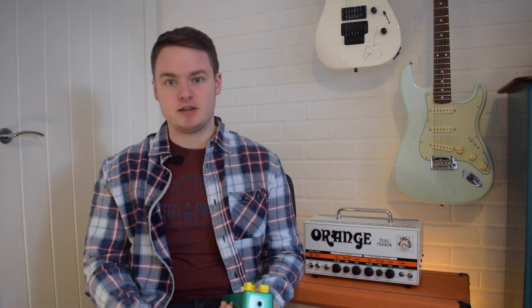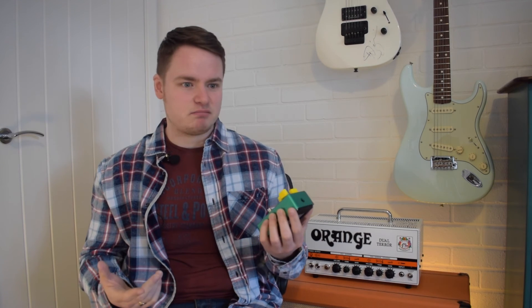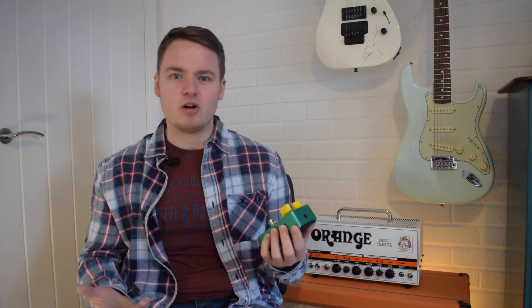So my message from this story is: before you go out and spend a hundred pounds, two hundred pounds, a thousand pounds on anything you think will get you a certain sound — it doesn't have to be a pedal, it can be a new effect plug-in for your DAW or anything — before you spend that money, search through the stuff you've already got. Look in your pedal drawer, look on your VST plug-in list, play around with what you have. Don't necessarily go out and buy the latest thing thinking it'll give you the sound you want. Have a look at your existing gear.